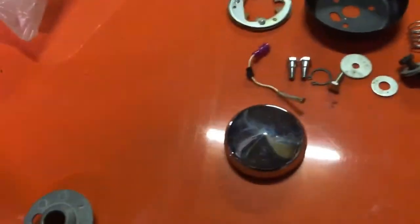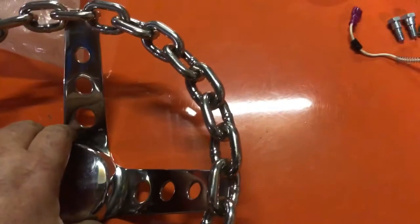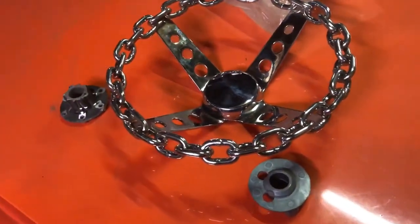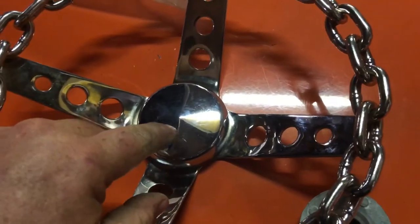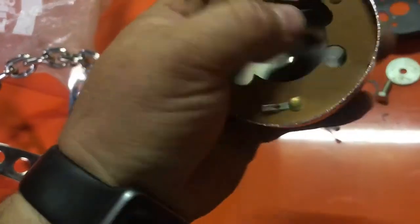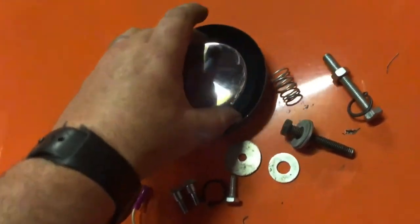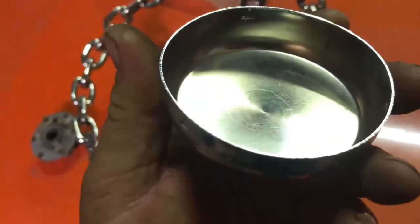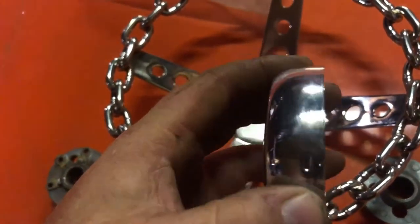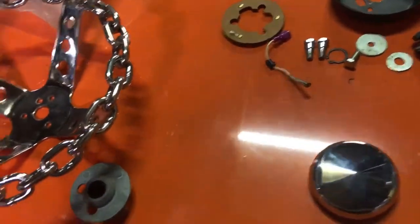I kind of do want to put that centre cover on there — I like that, I think it will finish it off. So I've got to find a way of making that stay on there, because it's got no sort of fittings or anything. It kind of wedges in there but doesn't really do a lot, and that's just ridiculous. I don't know, I've got to try and find some way of fitting that on there. This does have these little dents around it, so I imagine it does click onto something, but I can't find what — it's nothing that came with the wheel anyway.